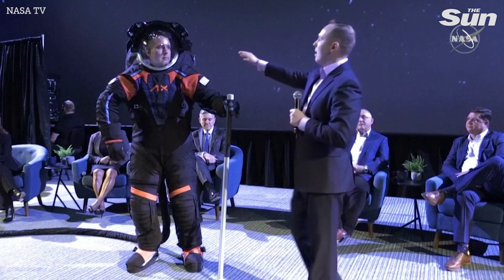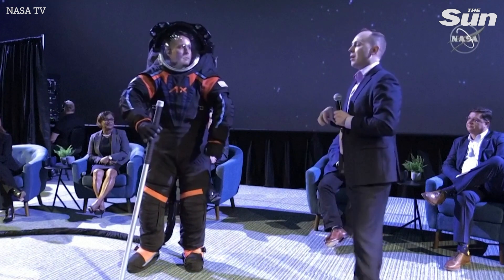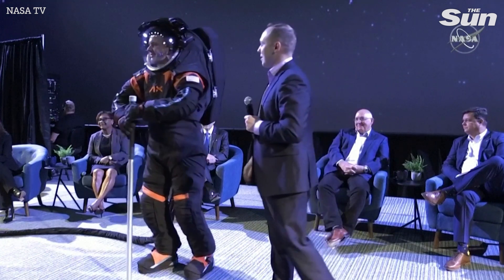We also have on the side here an HD video camera. So those of us back on Spaceship Earth watching the EVA will be able to watch it in high definition, which will be a fantastic upgrade from current-day technology.